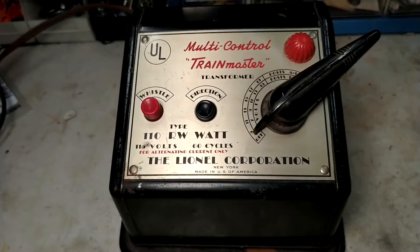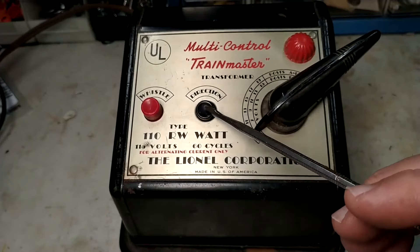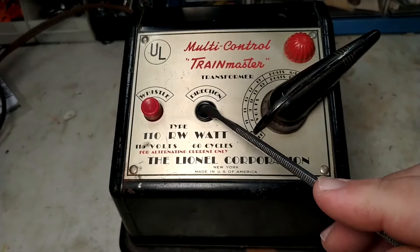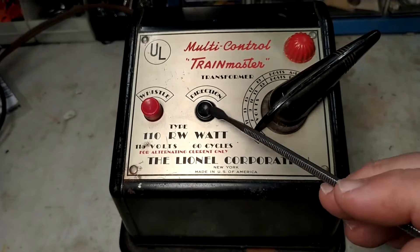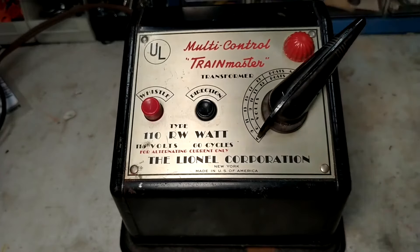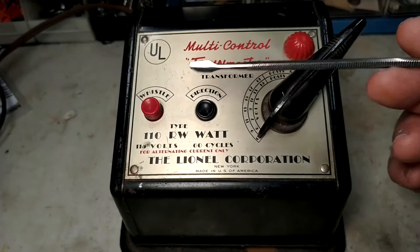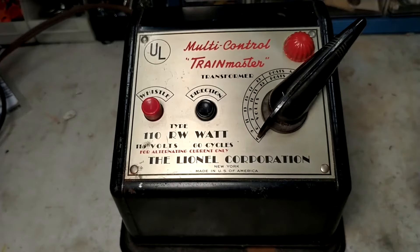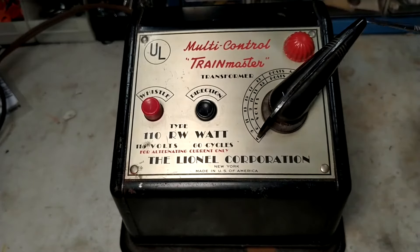Another consideration is whether your transformer has a whistle control, a bell control, and a direction control. The direction control simply stops power to the track to activate the reversing unit in the locomotive. If your transformer does not have these, you can either add aftermarket buttons, or another upcoming video will show you how to make these yourself to operate the whistle, bell, and direction control.